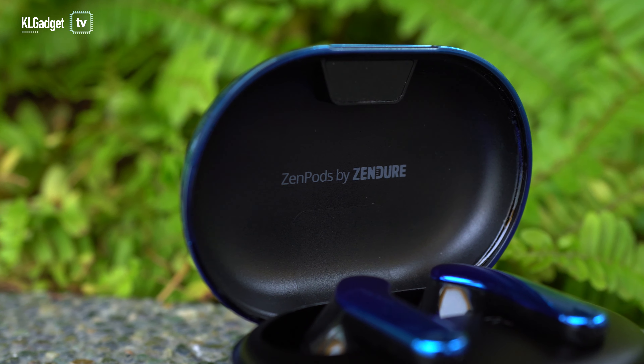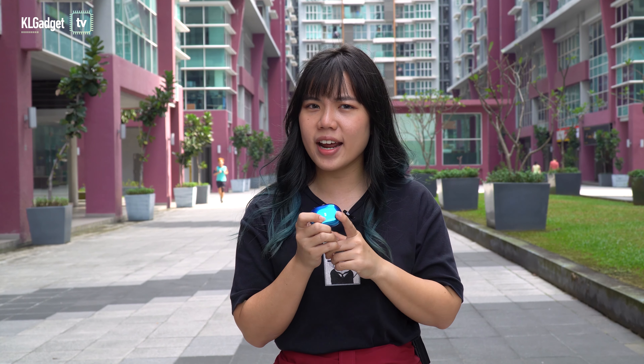Hey guys, if you've been loyal to us, you've probably seen our video on the Zendio SuperTank Pro. Zendio is not all about power banks. They've also made something called the XanPod, which is a speeding case slash fidget speeder for your AirPods.